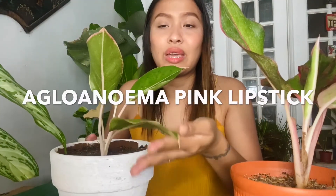Aside from my red aglonema or red siang, I also have what they call, I think, pink lipstick or aglonema pink lipstick. I'm not sure of the name but the person who gave it to me said it's pink lipstick because it has pink coloring — you can see it's pink. And even the stem has a pinkish color, as you can see.